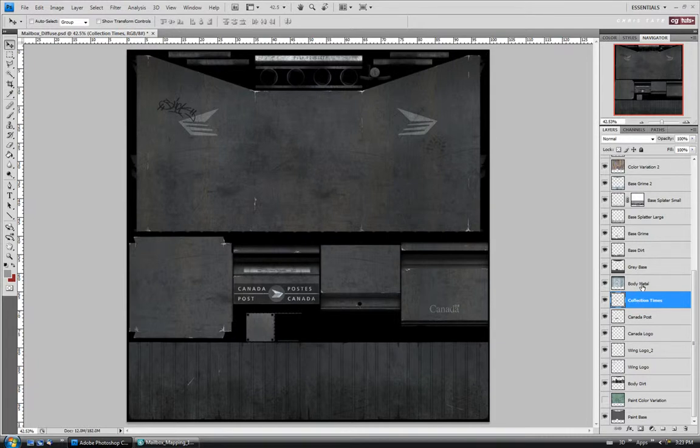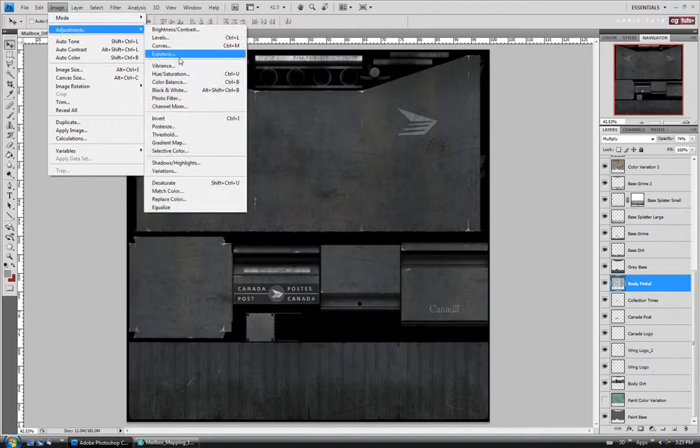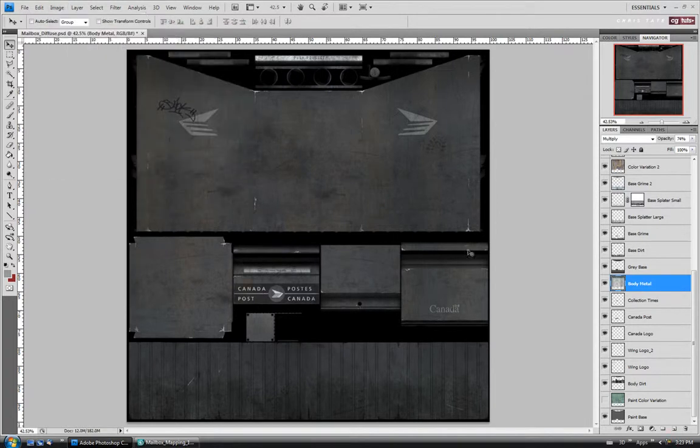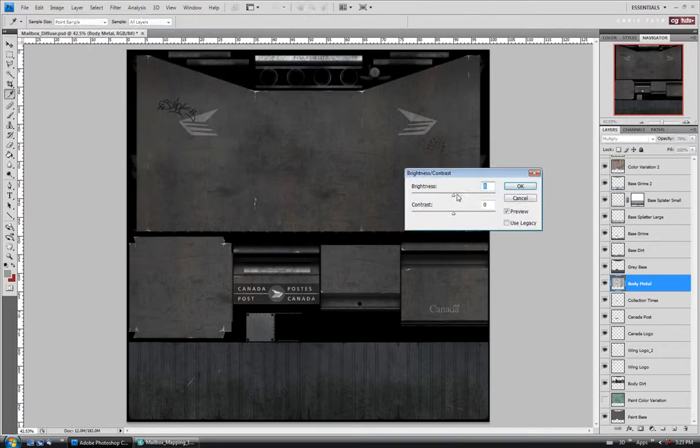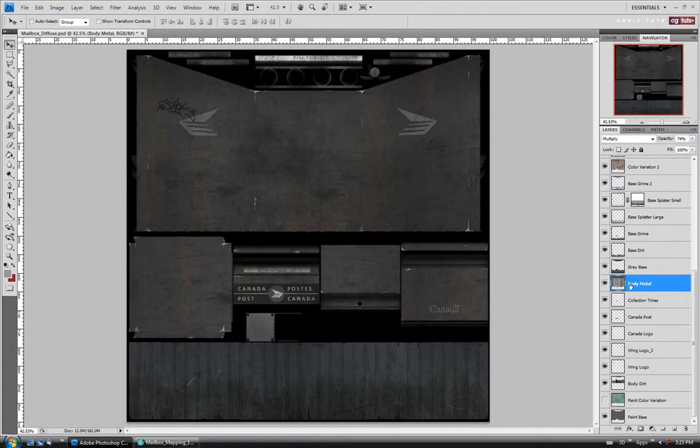We'll move up to the body metal layer and just desaturate that as well. I'm going to adjust the brightness on this one — I'm going to take it down a little bit and make it a little darker. We'll do maybe negative 60 or so for now. We can always come back and tweak these after.